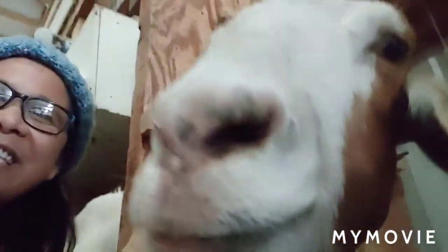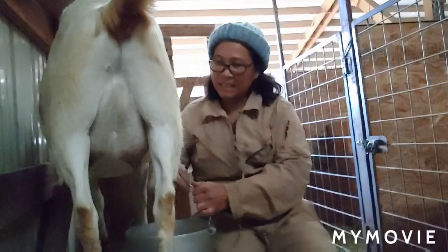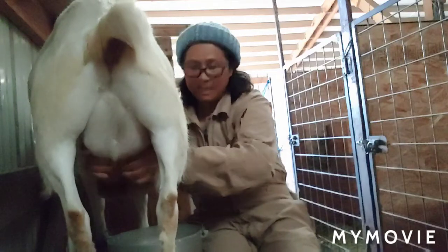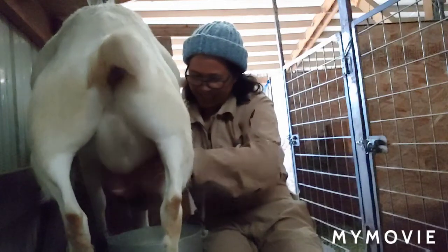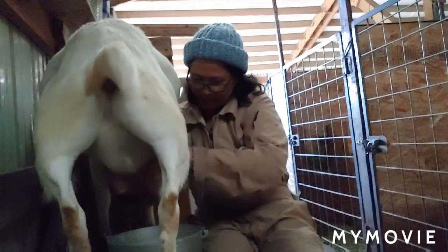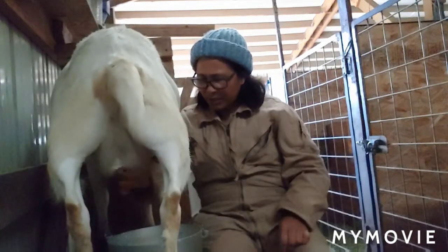The last one — after I give you this 101, same thing: put this and then I just squeeze and milk. And the children are liking it.